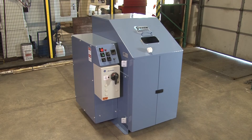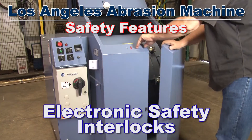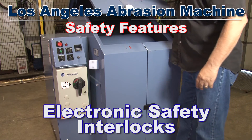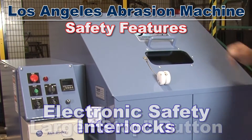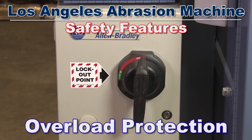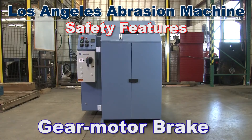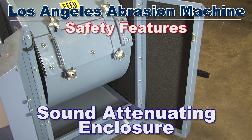The HM70A has integrated safety features, including an electrical interlock that allows the machine to only operate when the lid is closed and the safety key is inserted, a large stop button, and a controller console with overload protection. A gear motor brake holds the drum in position when the unit is not in operation — all within the unit's sound-attenuating heavy-duty steel enclosure.